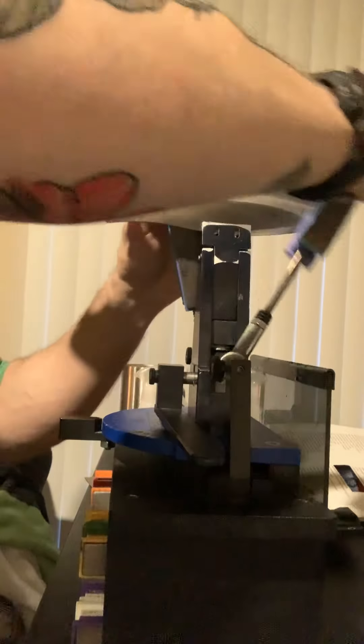You'll also hear the difference in the higher grit stones. The 100 and 200 grit stones tend to be a lot more aggressively cutting, so therefore it's a little bit louder when you're sharpening.